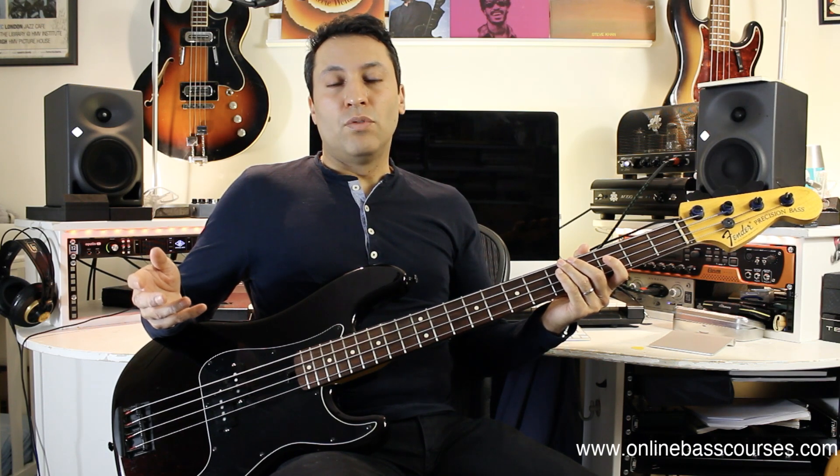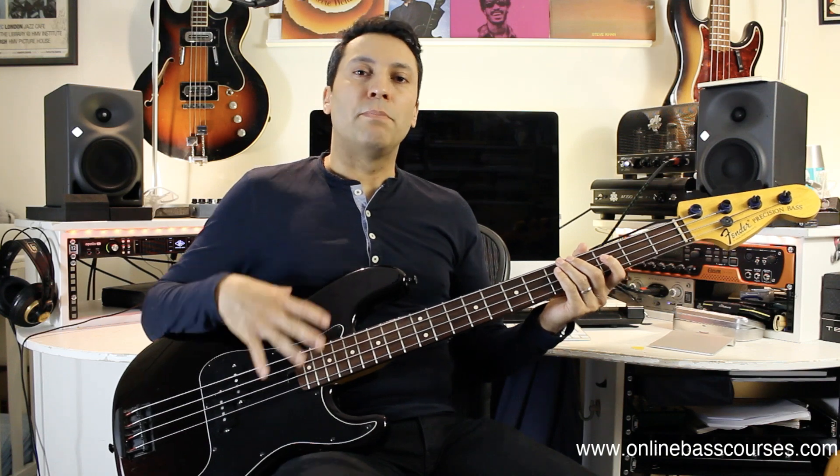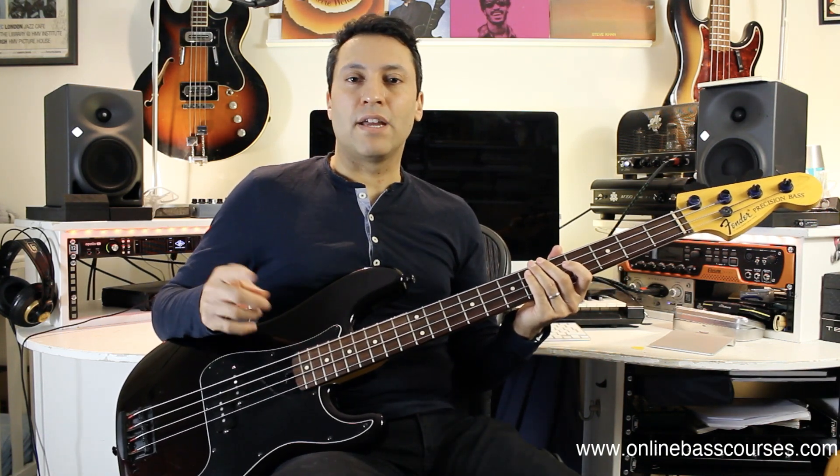I'm just going to demo a few sounds now. And right after I shoot this video I'm going to compare it to my 1968 P bass, which has got flats on it as well. I'll put a link to that — you can check that out.